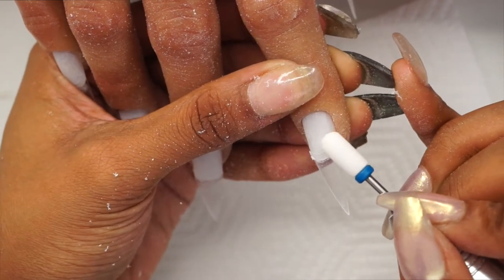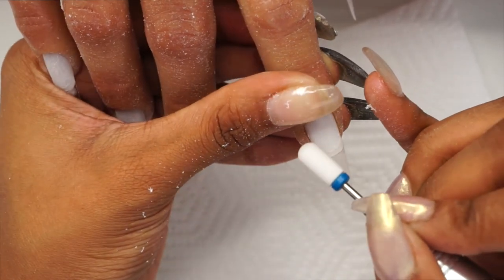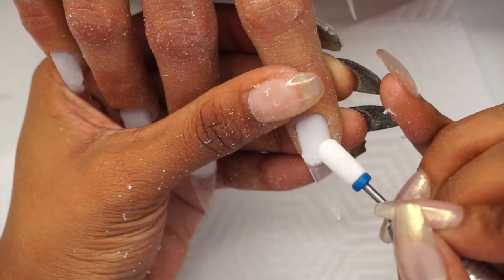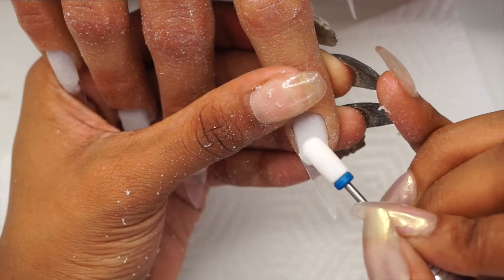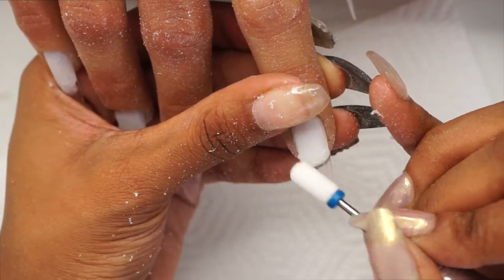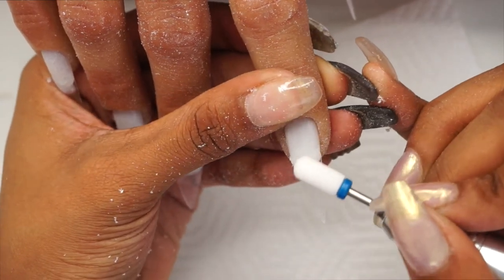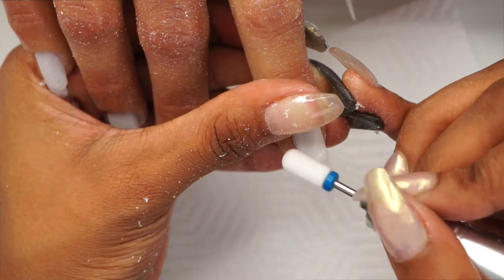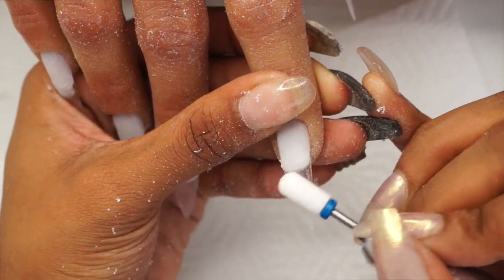The reason why this is a very valuable step in my opinion is because when you're doing a clear set, you want the tip to be as see-through and as seamless as possible to match the natural nail bed. You don't want any bumps or anything like that messing up your acrylic — it will just look seamless.